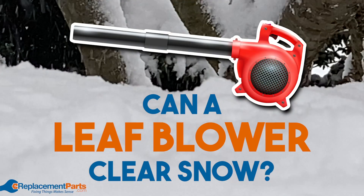Hey everybody, Tom here. With winter in full force, the idea of shoveling your walkway or brushing snow off your car can be exhausting. That's why we wanted to run a quick experiment just for fun: can you clear snow using nothing but a leaf blower? We put our leaf blower to the test.